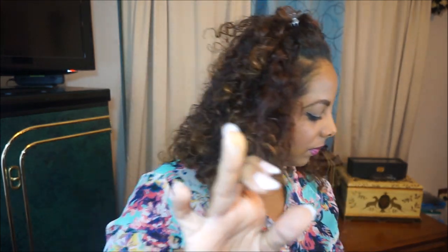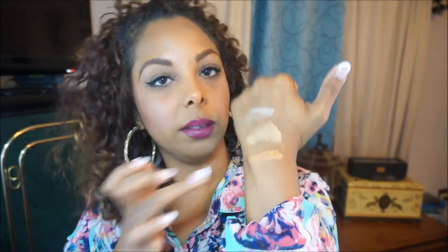This is Sienna. Sienna has a little bit more of a brick undertone — not yellow like the other ones, more brown, which is nice. And this is it on my skin. I'm just going to blend it all in.